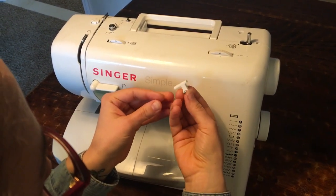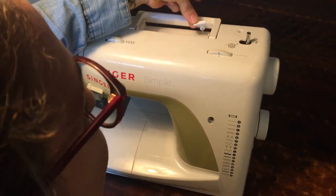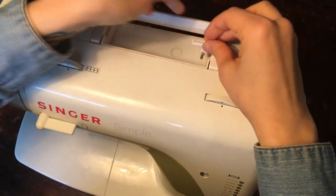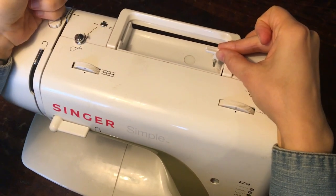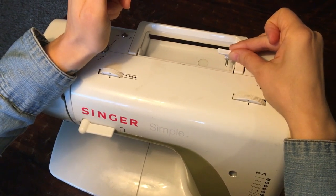Hey friends, it's Kari from the Alford Homestead and today I needed to repair my sewing machine. The horizontal spool pin snapped off. You can see where it was supposed to be — that's where the spool goes on top of my Singer Simple machine, and it broke off.